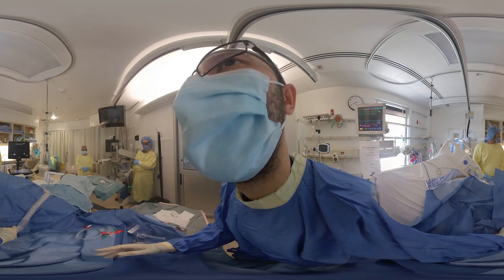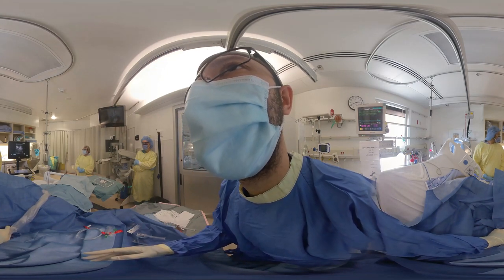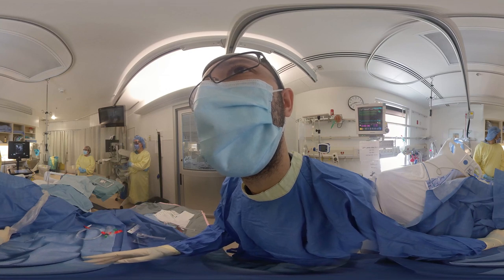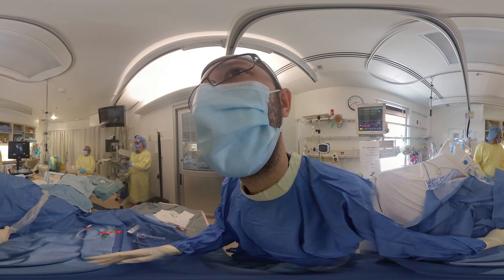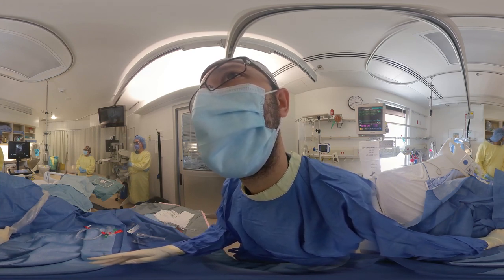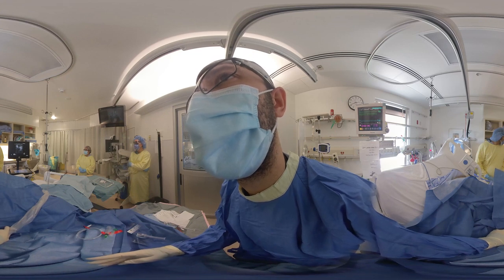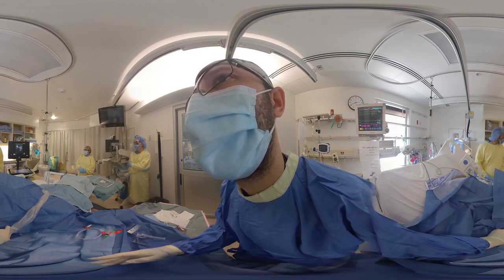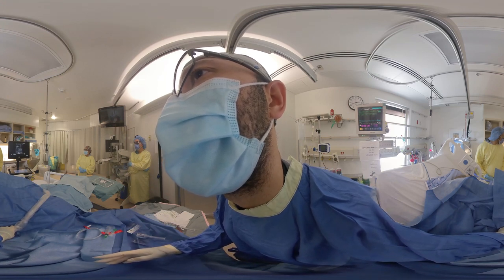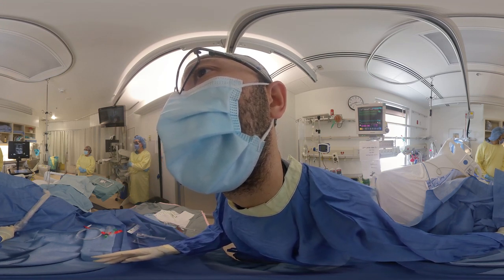The first step is to use ultrasound in order to identify the best location for the insertion. First, let's look for the brachial artery. You can see that the brachial vein is also present and it is compressible. Next, we're going to look for the basilic vein, which is more medial and is also compressible.